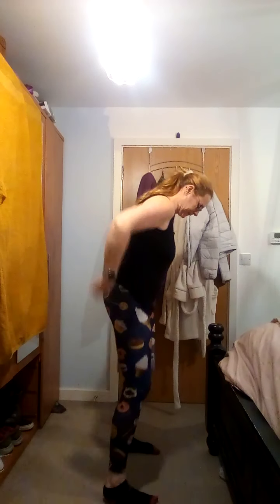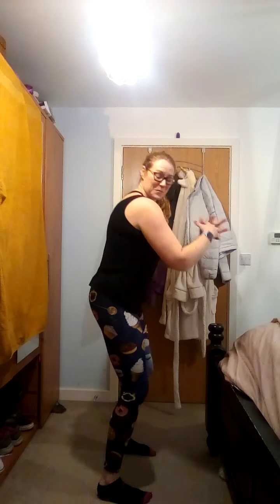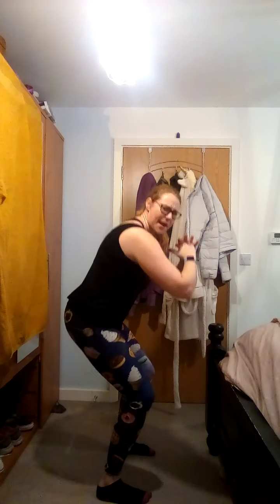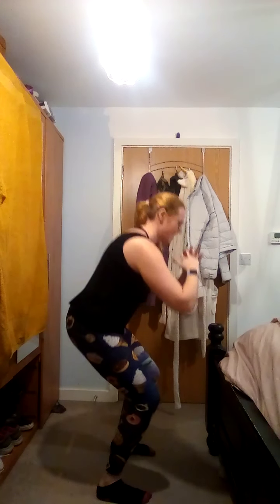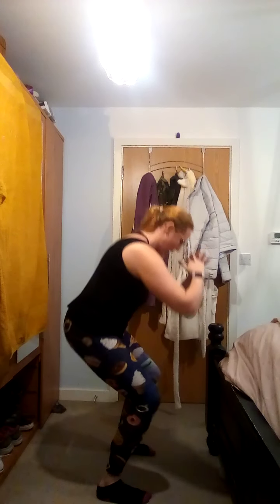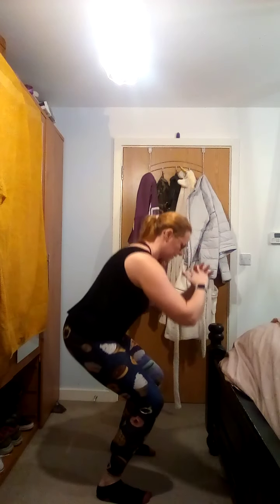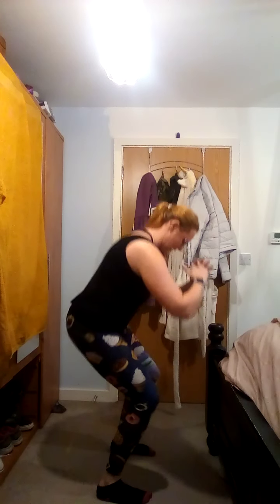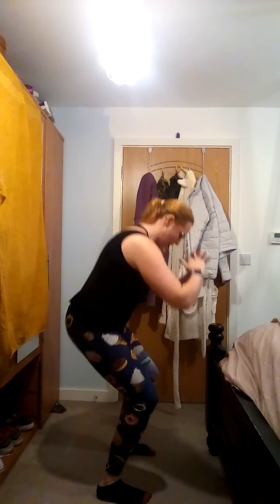Three, two, one - squat pulse. Three, two, three. Three, two, one - nice.